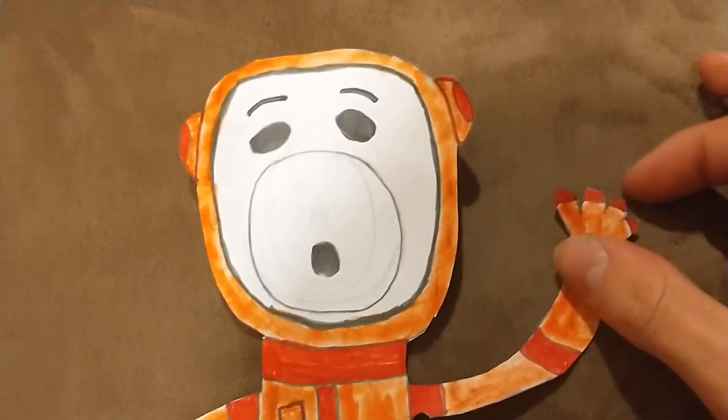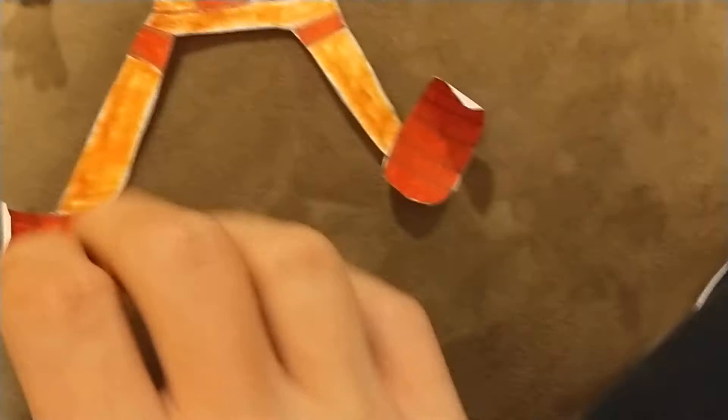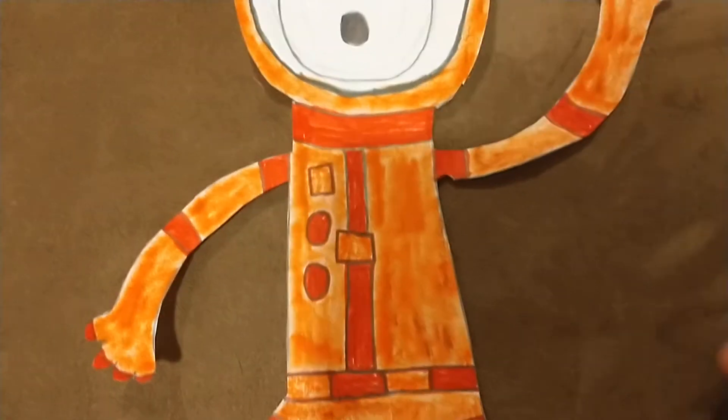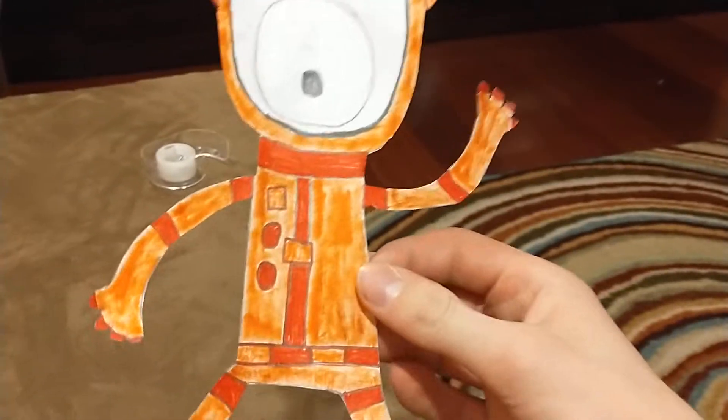Now let me show you the four figure-type balloons I made so far. There's Snoopy — astronaut Snoopy. I did the thing with his hands. His feet got a bit bent, but hey, that's okay. The only thing I don't have for him is the NASA sign.